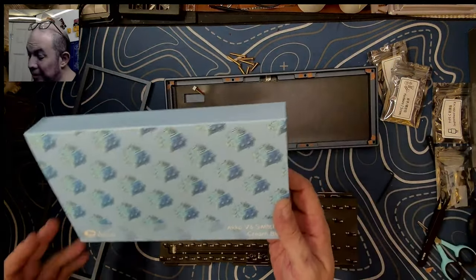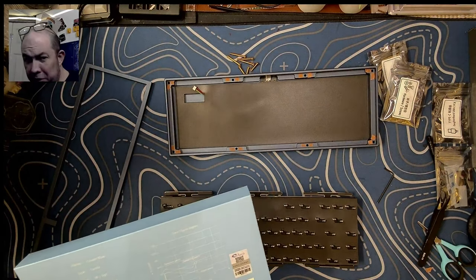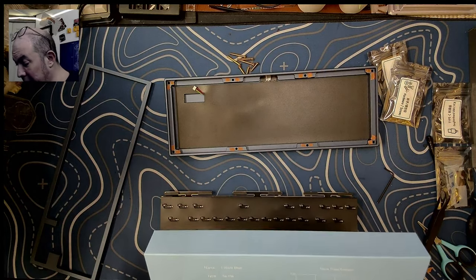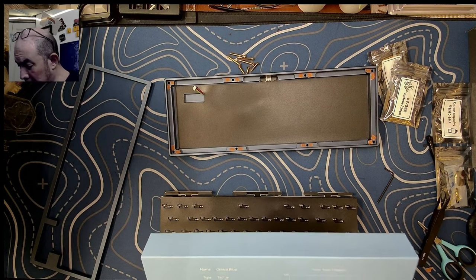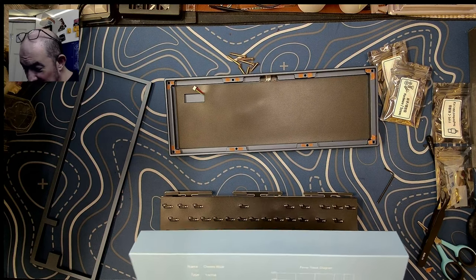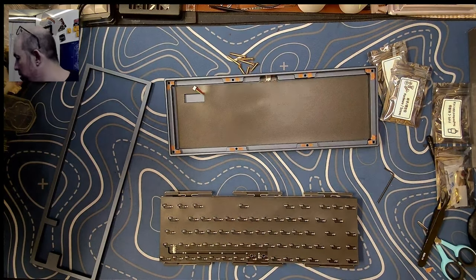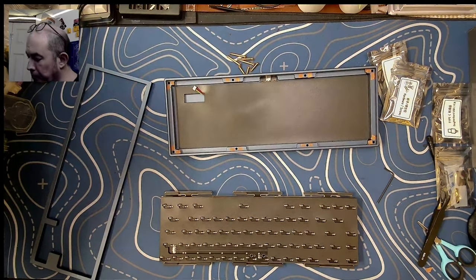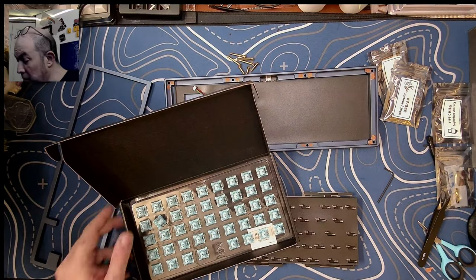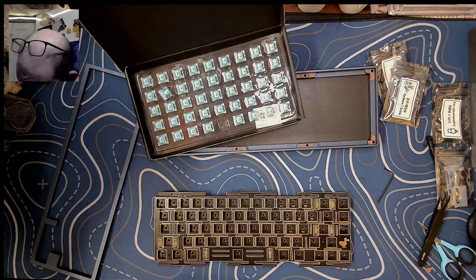Today we're going to be trying out the Akko V3 Cream Blue. I think the original was CS, then they did the Jelly, so this is the V3. It's a Cream Blue Tactile with 38 grams of operating force plus or minus 5 grams, 3.5mm travel — so it's going to be a long stem. The tactile force is at 53 grams, right around my alley. Doesn't sound bad at all stock. Let's flip this over and start popping these in.